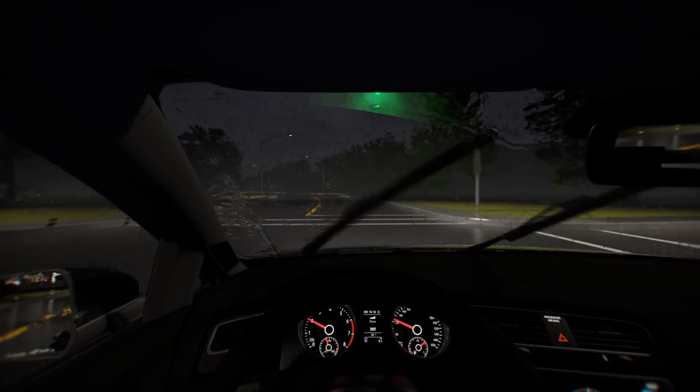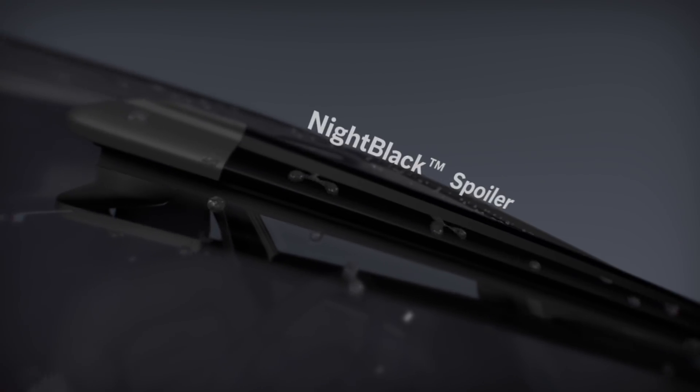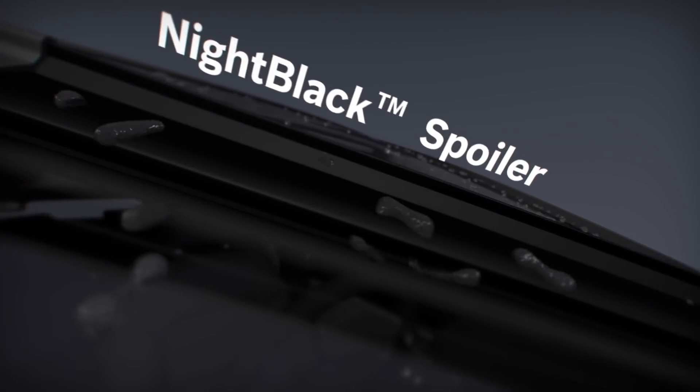To protect from the dangers of winter weather, the water repelling material of the Night Black spoiler minimizes ice buildup for enhanced visibility and extreme all-weather performance.